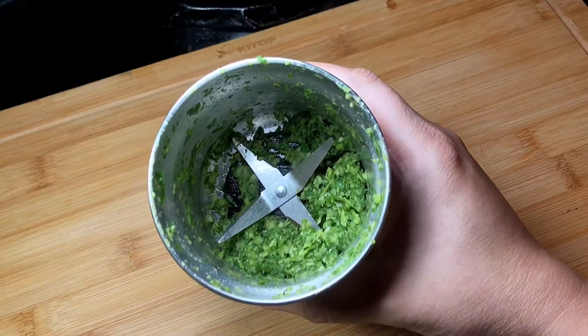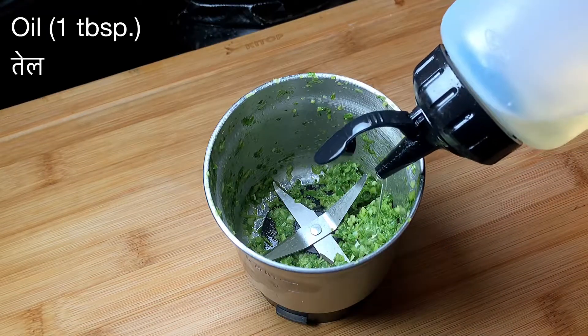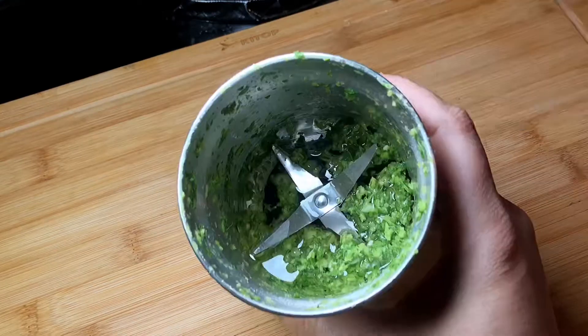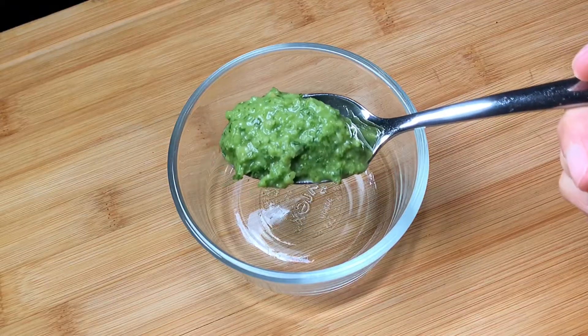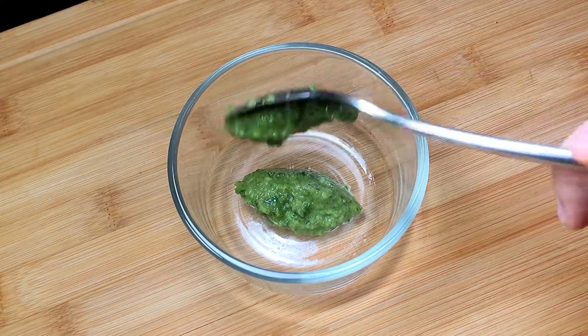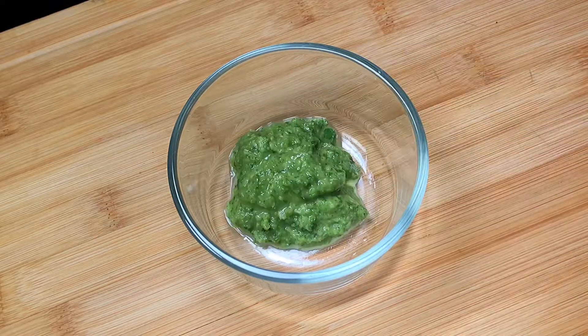Grind all of that into a coarse paste, then add approximately a tablespoon of oil and grind it once again until it forms a nice smooth paste. The oil is not only going to make the masala stick to the fish, it's also going to make the fish a lot more aromatic.